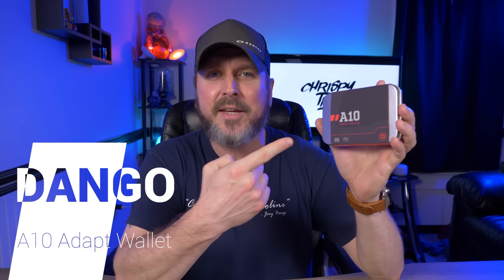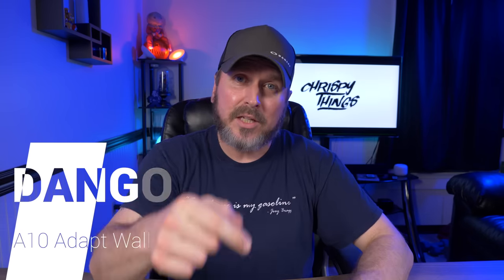Hey guys, welcome back to another video. Today I'm checking out one of the most exciting wallet releases I've seen in a long time — that is the Dango A10 Adapt Wallet. Let's check it out.